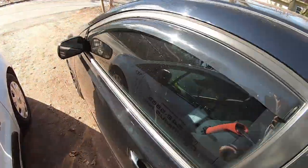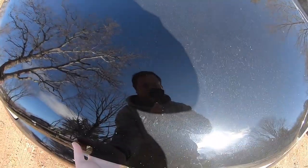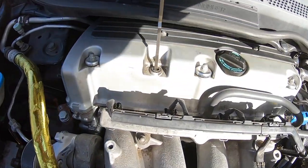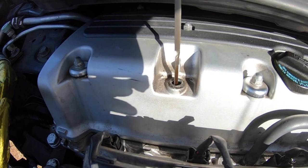First thing I do before I drive this thing - you guys should do the same - I check my oil and I check my coolant literally every day. I'm just OCD about it, and you can see we are topped off on oil.